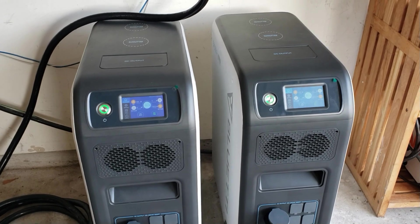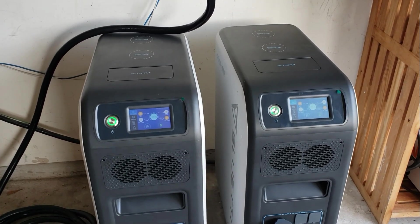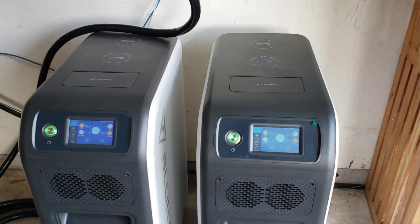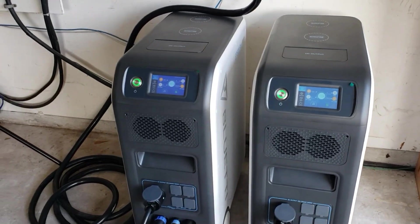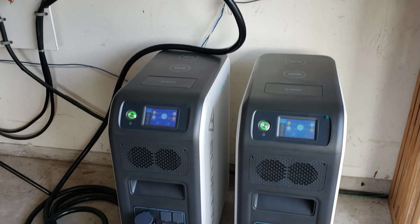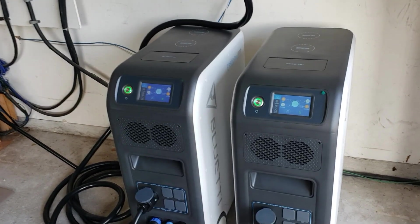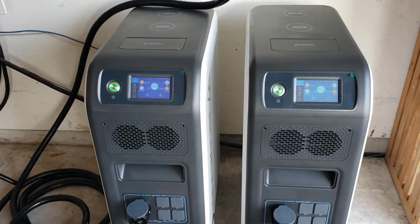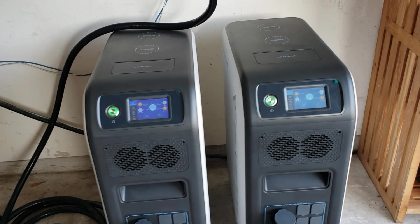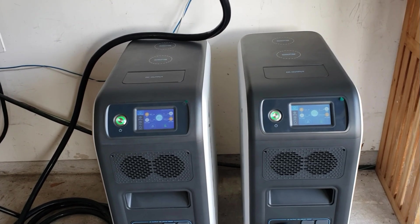Just wanted to show you the extreme — full load for the Blue Eddi EP500 running a five-ton AC. If you like videos like this, give me a thumbs up and hit that subscribe button. It helps us do more videos like this, get sponsors, and keep the channel going. Thanks for watching, have a nice day!